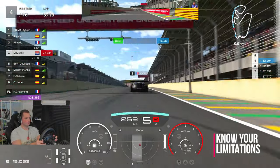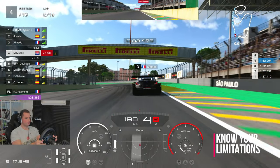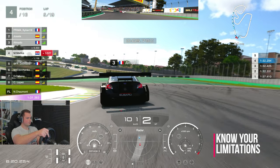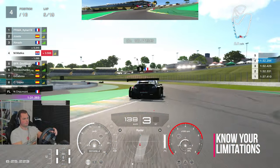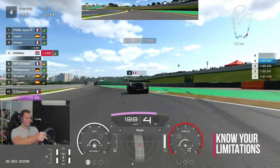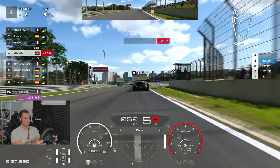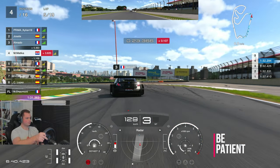Get to know your limitations. Here I was in the slipstream — I usually brake at the 50 meter mark, but at this point I braked a little bit before because I was carrying an extra 10 or 15 kilometers per hour. That meant I needed to brake between the 50 and the 100 meter sign. This was a very high-end, highly competitive lobby — the best drivers in Europe.